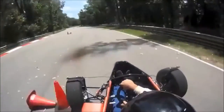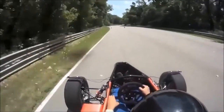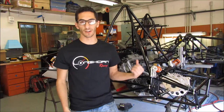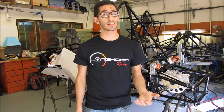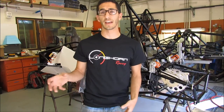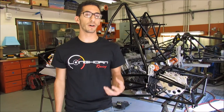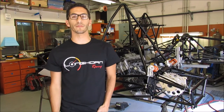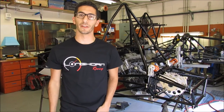So basically what Formula SAE is, it's a student design competition where university students actually design and build a race car — this is our current car this year — to compete against a bunch of other universities from around the world. The competition was actually started here by Dr. Matthews and a small group of dedicated students back in 1981, and modern Formula SAE has basically grown from there.